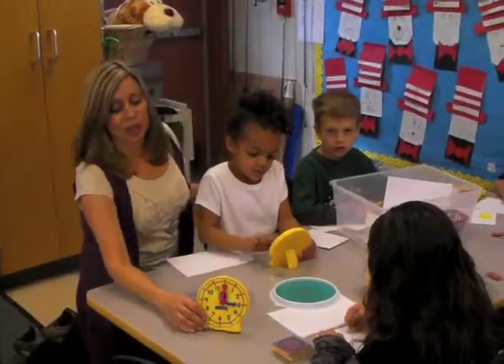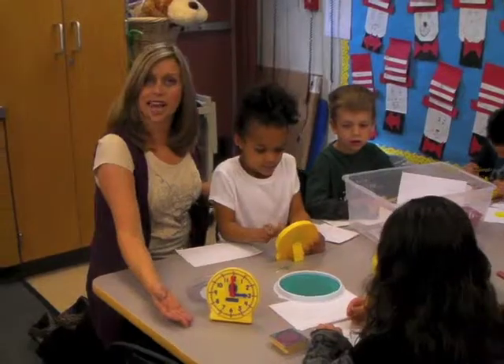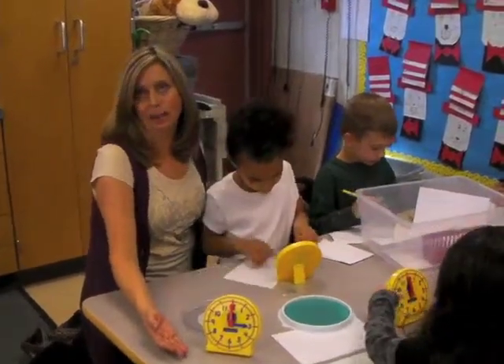At this center, children are experimenting with clocks. They're finding times and writing down the times and getting familiar with time to the hour.